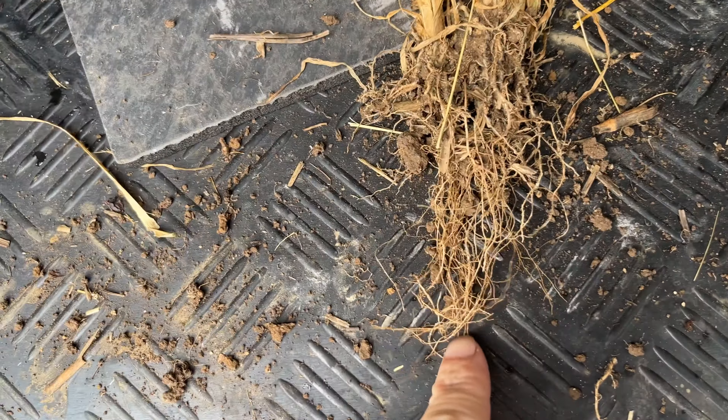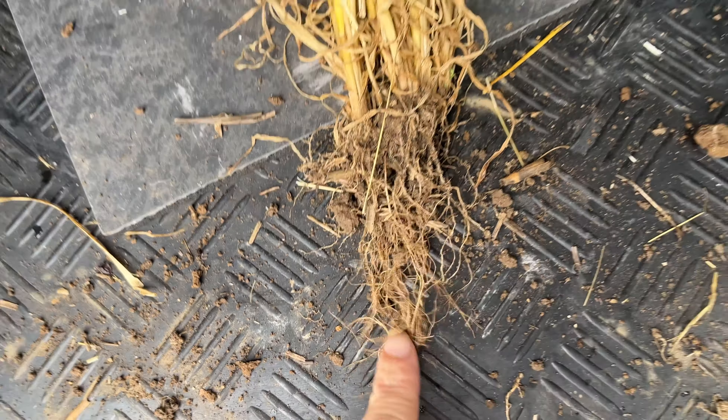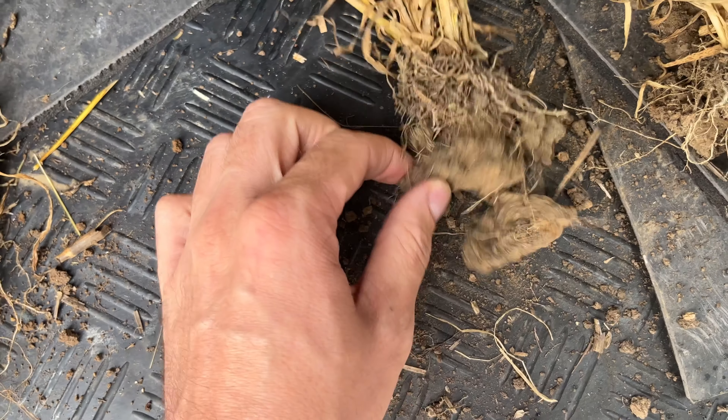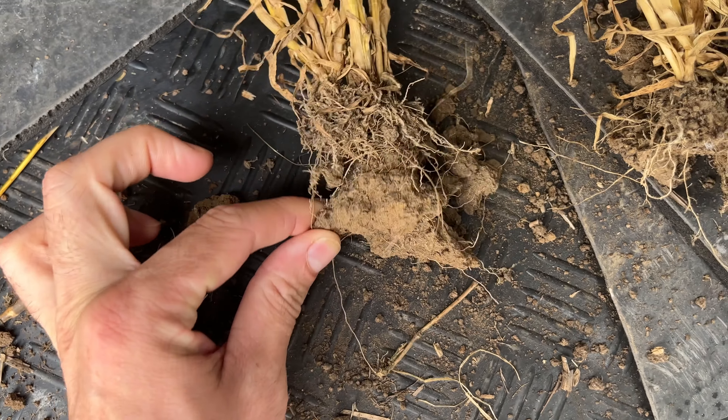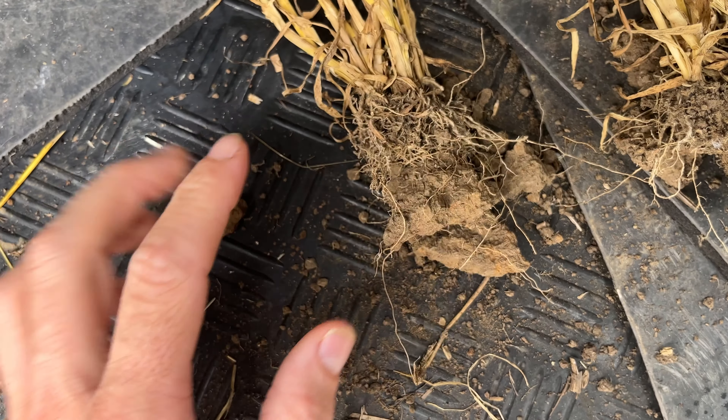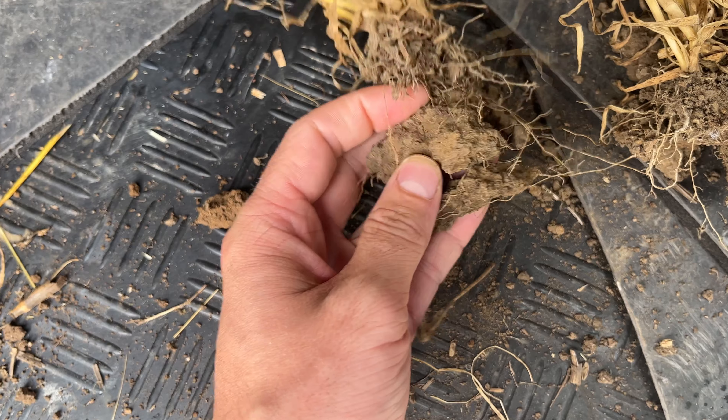That brings us to the crops. The difference in crop health became apparent very early on. I shared some pictures about eight weeks after drilling to show that the Claydon plants were taller, thicker, greener, and just appeared visually far healthier. Their roots had also gone down and harnessed more moisture.